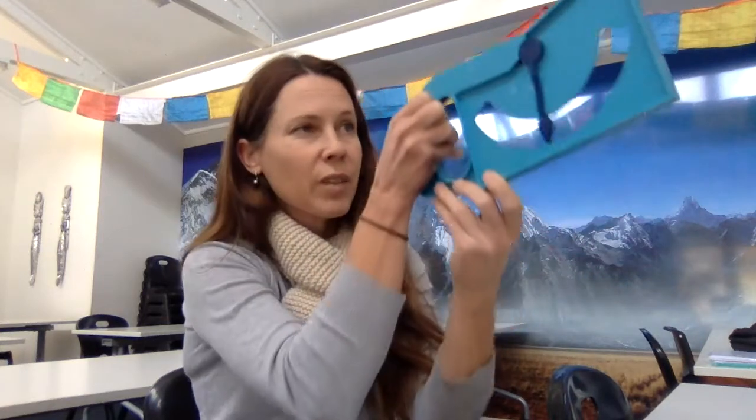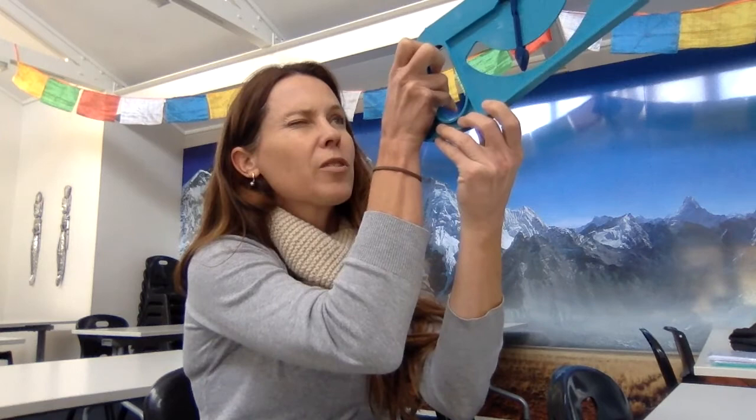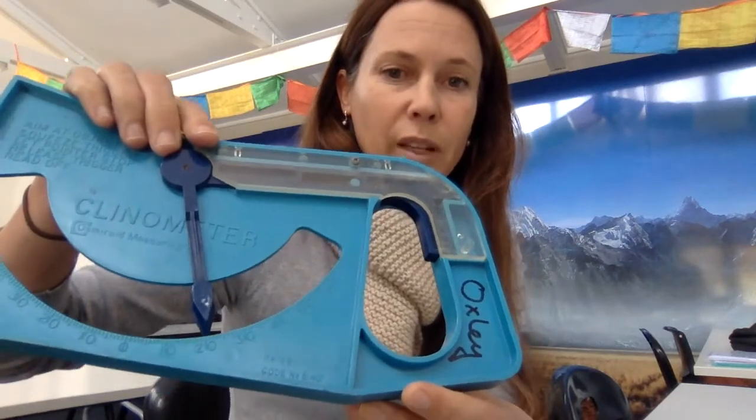You pull the trigger, line up something with your eye using the two arrows, then let the trigger go and you can read off here to see how many degrees your angle of elevation is.